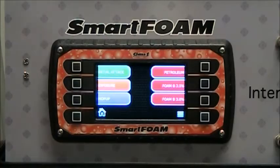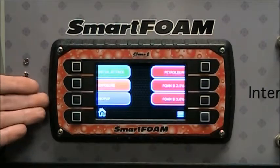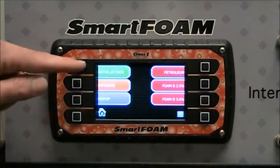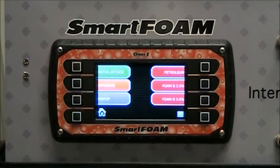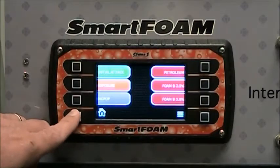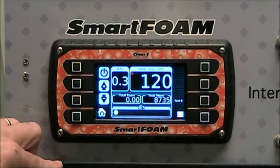The SmartFoam controller has most of the same functionality as the SmartCavs controller. We have a preset screen which gives you six presets that can be configured. You can configure the color and the text on each preset, and the foam percentages and foam tanks in the background. The home button does the same thing it does on SmartCavs — it toggles between the preset screen and the operation screen.